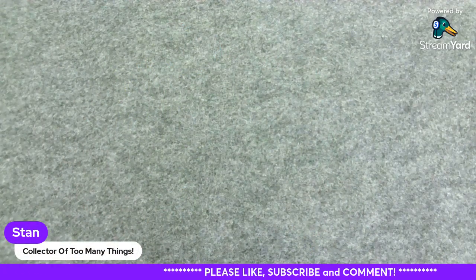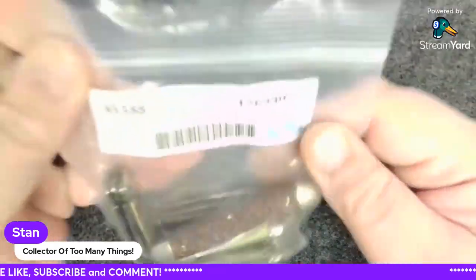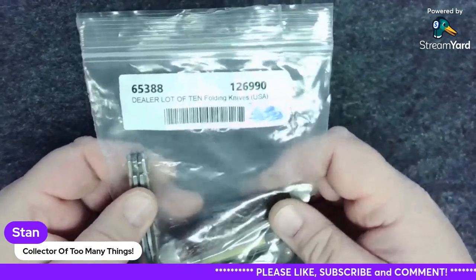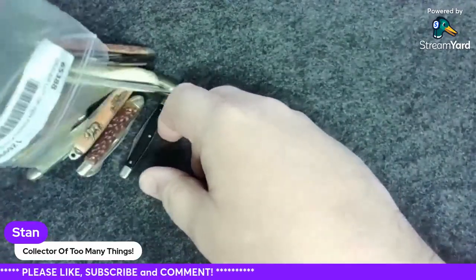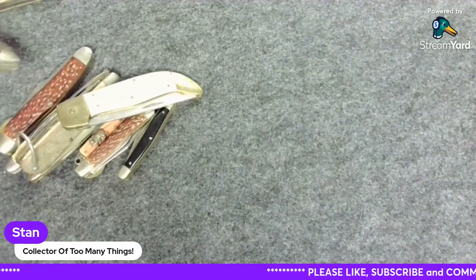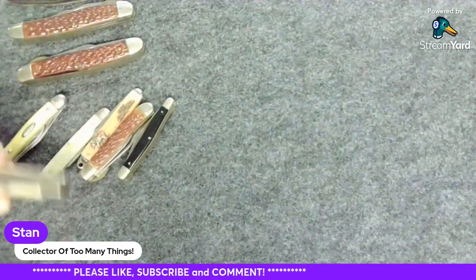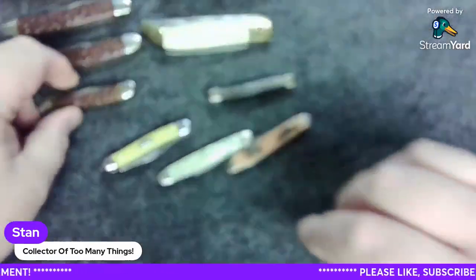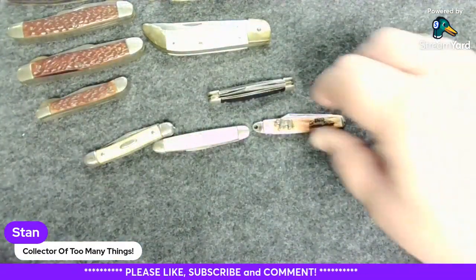Hello friends and welcome to Stan's Collector's Universe. I'm your host Stan, and today we're looking at — I call it an unboxing but it's basically an unbagging — a dealer lot of 10 folding knives, all vintage USA. If you came here from my short upload today, that was where I actually did take a quick look at them. I didn't really check them out too much though, so here we go.